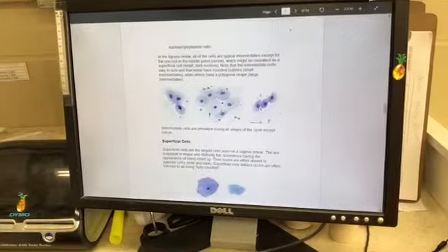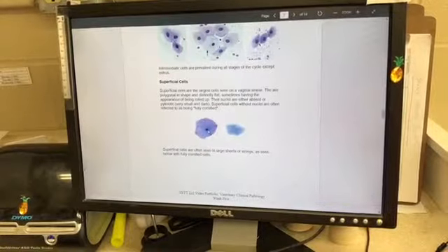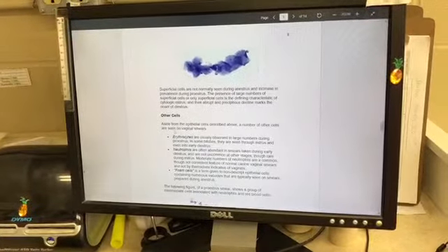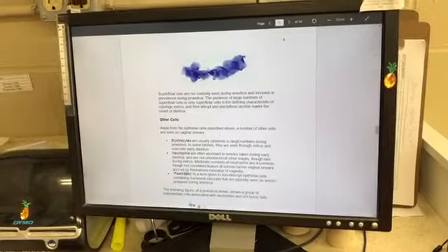Intermediate cells are going to look like this. And then the superficial cells, which I did see a few of as well. You'll also see other cells such as erythrocytes, neutrophils, and foam cells.